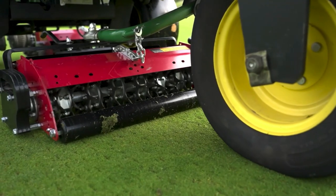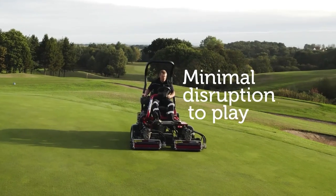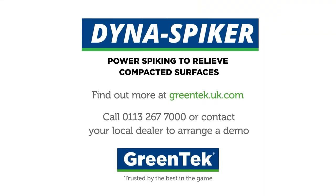And the best part? Dyna Spikers can be used all season long with minimal disruption to play. Maximise the effectiveness of your watering and promote healthy turf growth with Dyna Spikers from Greentech.